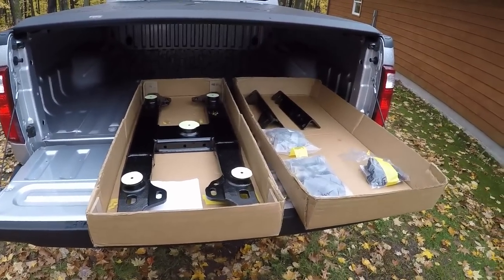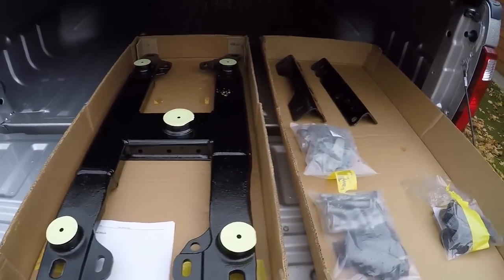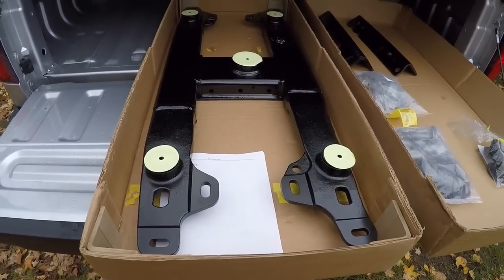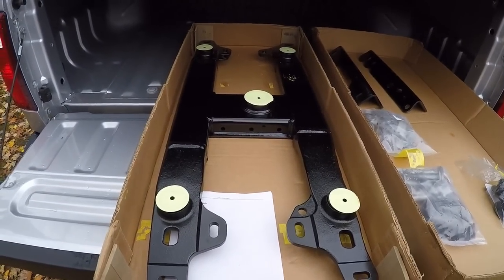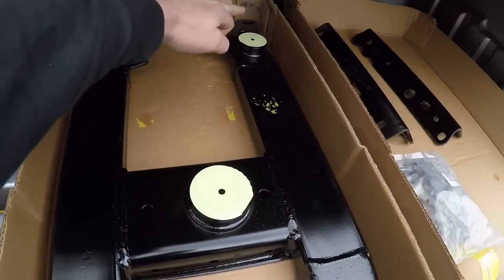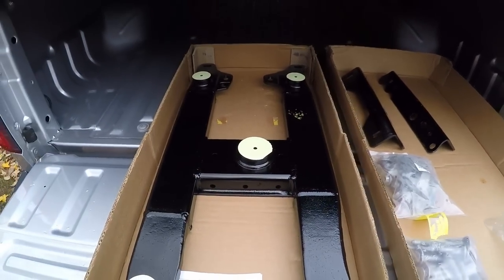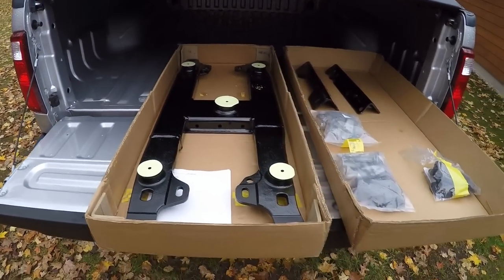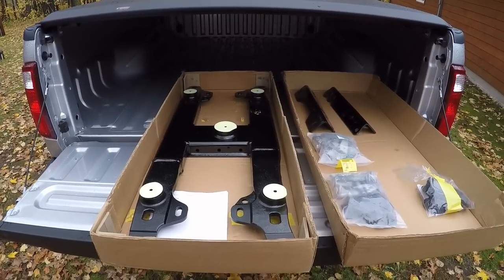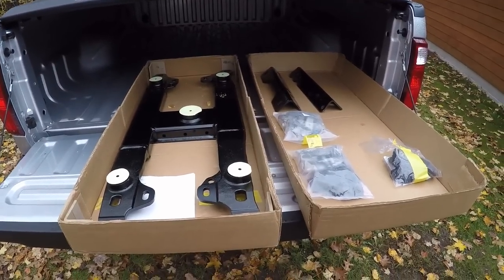Speaking of towing, here's the project. I'm going to install this Ford factory option gooseneck slash fifth wheel prep package. It's essentially a gooseneck hitch, or it could be a fifth wheel hitch — if you're using a fifth wheel plate, you use the four outer pucks to mount that. For gooseneck, the center ball goes right here. This all sits down underneath the surface of the box, it's a pretty compact and clean setup. This truck didn't come with it from the factory, so I'm going to go ahead and put the kit in.